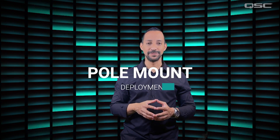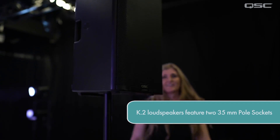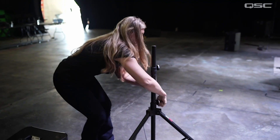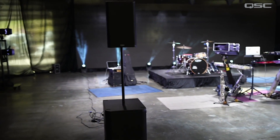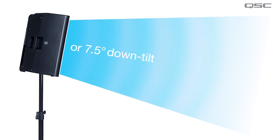Pole Mount: All three models are equipped with two 35mm pole sockets that allow use on a loudspeaker stand or on a pole over a subwoofer. One socket is 0 degrees and the other is 7.5 degrees down tilt if you are mounting the loudspeaker above your audience.